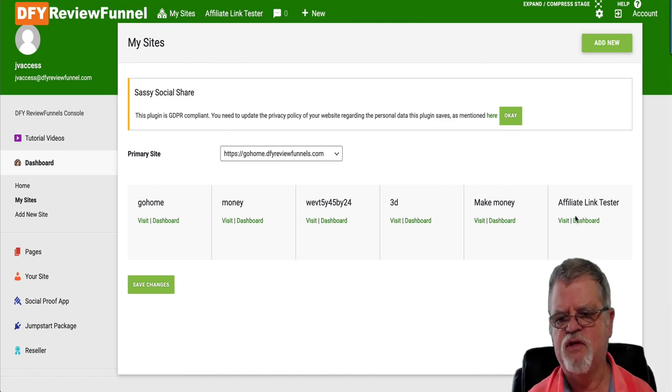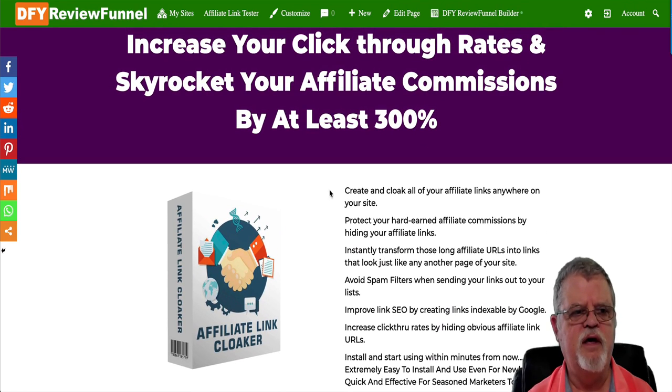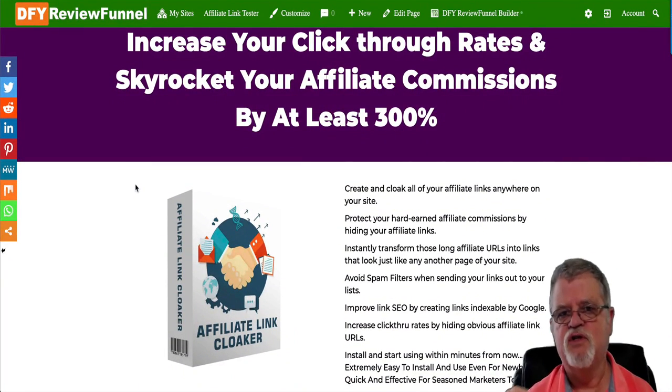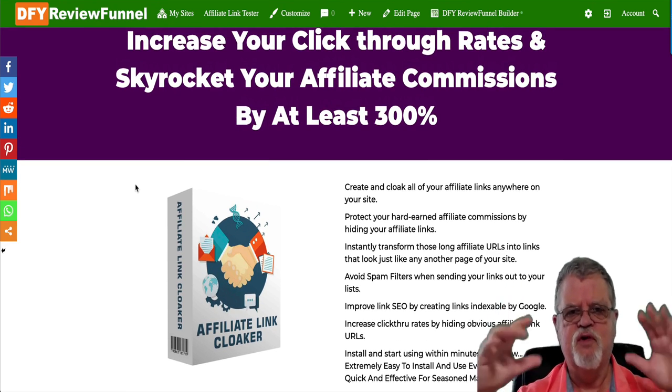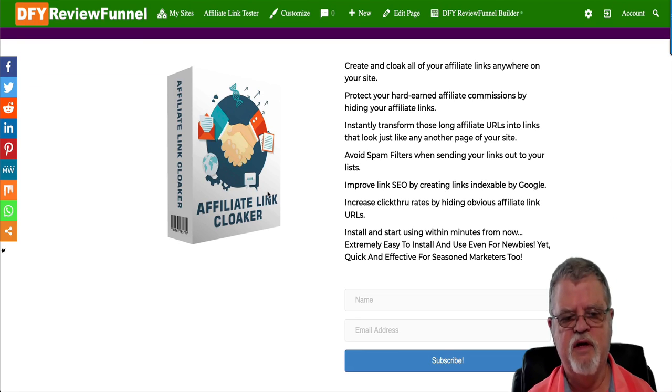You can come down here and create what they're calling sites. What these sites actually are — I just did this affiliate link tester down here — basically each site is a URL that you drive traffic to, showing people a free offer and collecting their information. Basically, each of your little sites within your main site is a squeeze page tied to one of the 50 products that this comes with.